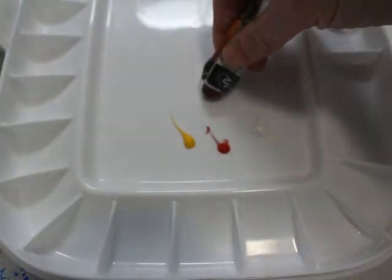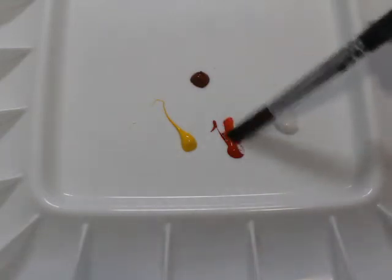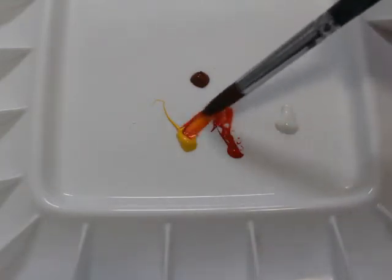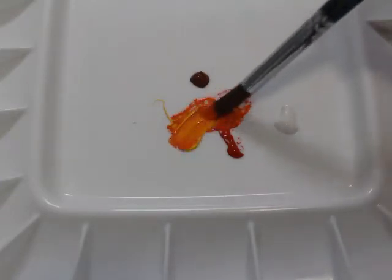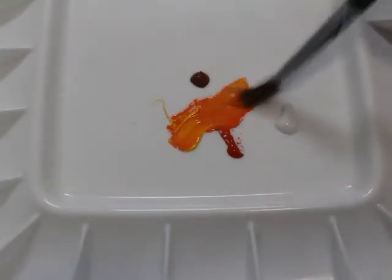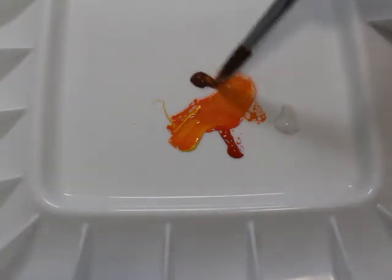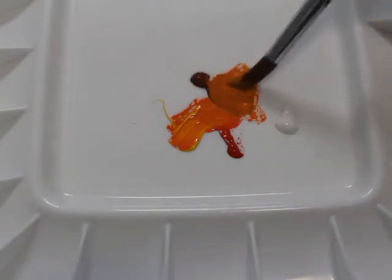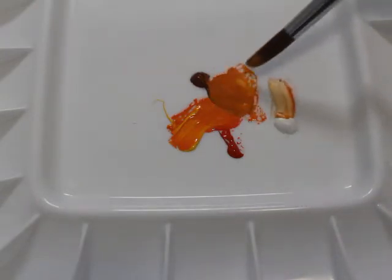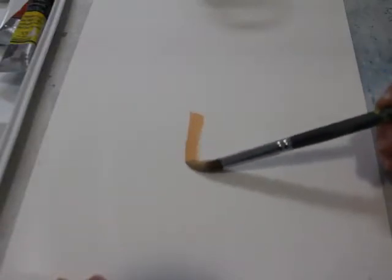I used a very minimal color palette for the flesh tone using only four or five colors. I mixed red and yellow to create an orange — a light orange, adding more yellow than red — until I was satisfied with that orangey hue. Then I incorporated burnt sienna to create more of a neutralized undertone, and went in with titanium white, mixing and lightening it up until I was satisfied with the hue.